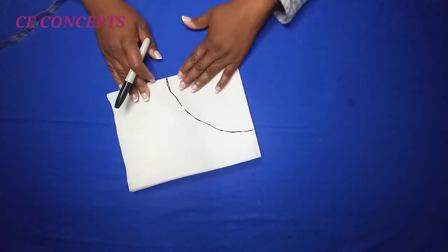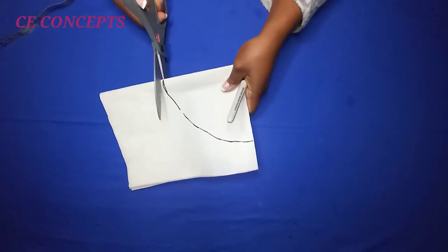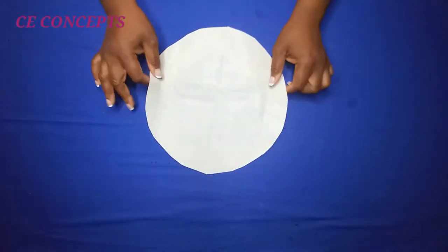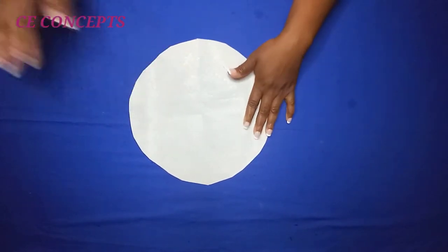After marking it, you should have something like this. I'll go ahead and cut it. After cutting, this is how it's going to look — you have a full circle. I've also cut out the fabric.